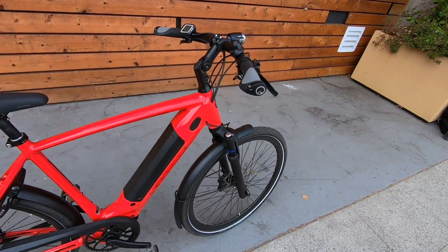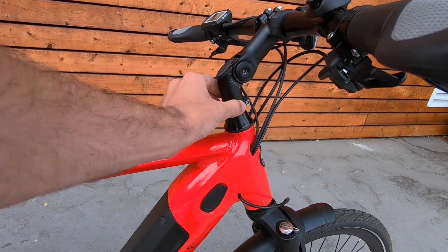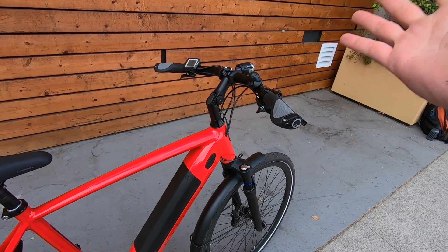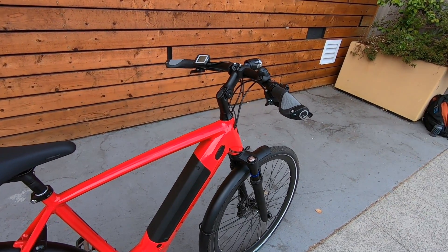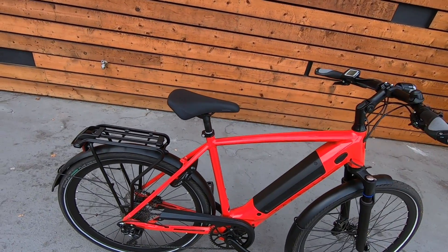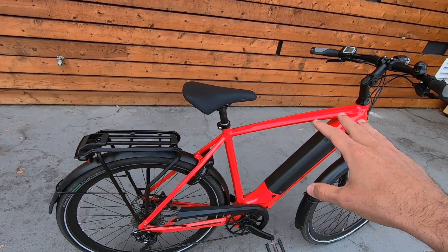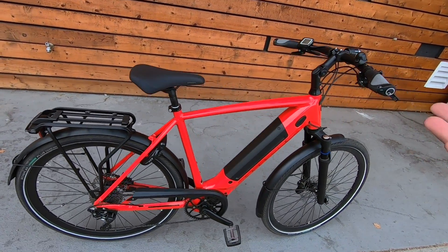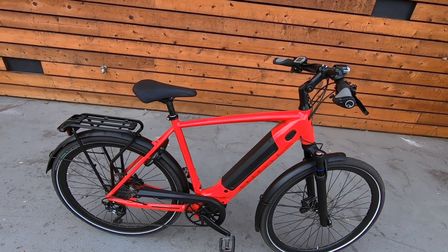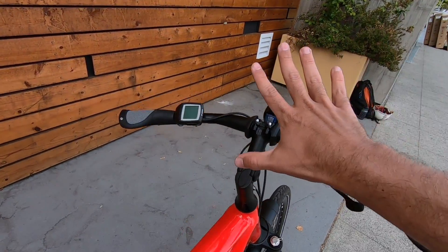I want to talk about the adjustability of the bike. The stem gives you a huge range — you can swivel the angle of the top half up and down and adjust the handlebars, which is really great for fitting riders of different sizes. You do need a tool to adjust that and to adjust the seat — they didn't include a quick release there. While some people like quick release for easy adjustment, it also prevents a theft opportunity if someone could just pop that lever and take your seat.